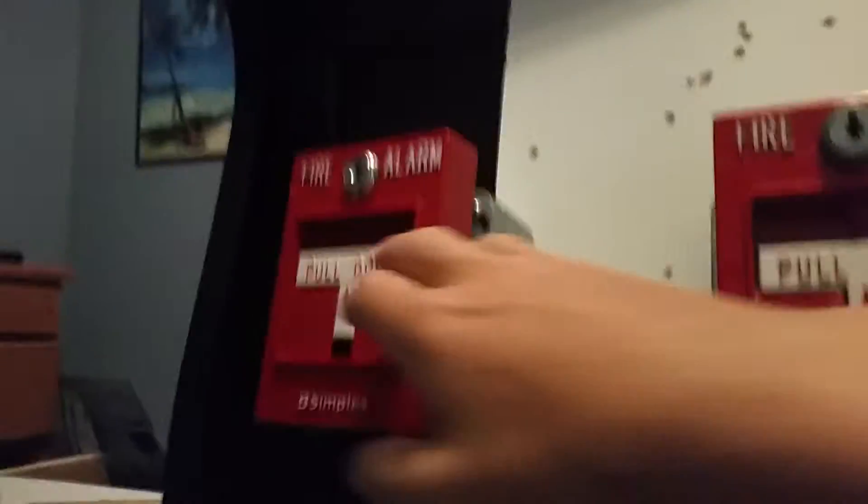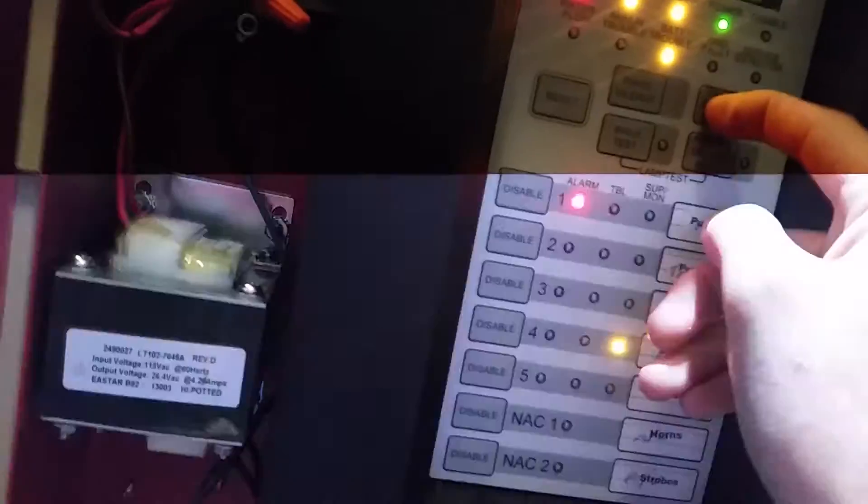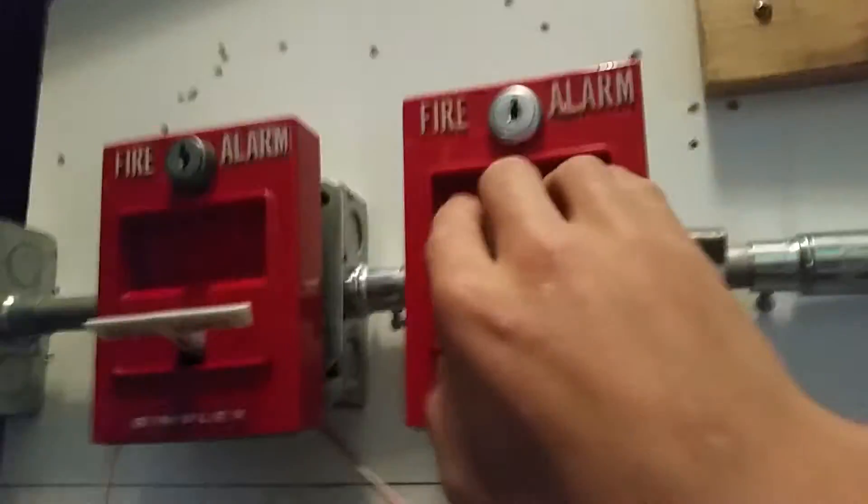Now I'll pull the 2099. Pull this one. Audible silence — it's an audible silence.